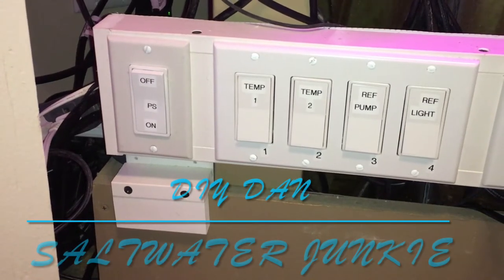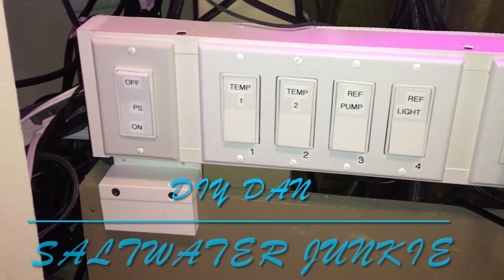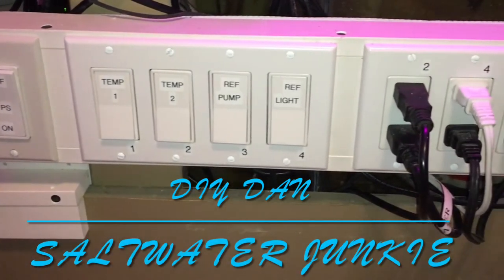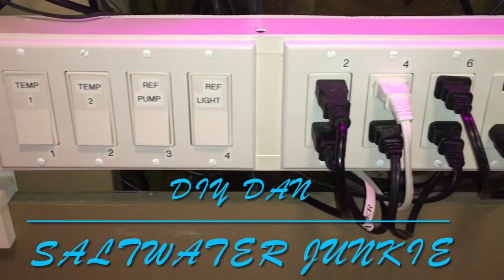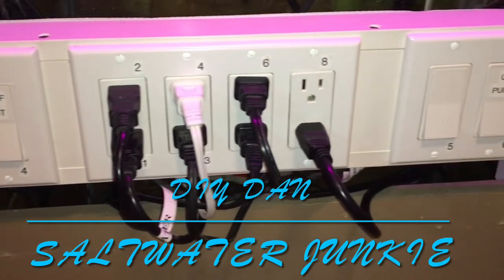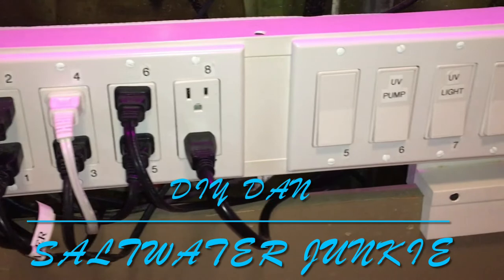So what's going on guys, DIY Dan, Saltwater Junkie here again, and in this video I'm going to be making a DIY power strip. Now a lot of you might ask, why not just go get a regular power strip? But the difference in most power strips and this one is that I can control each outlet individually with a switch.